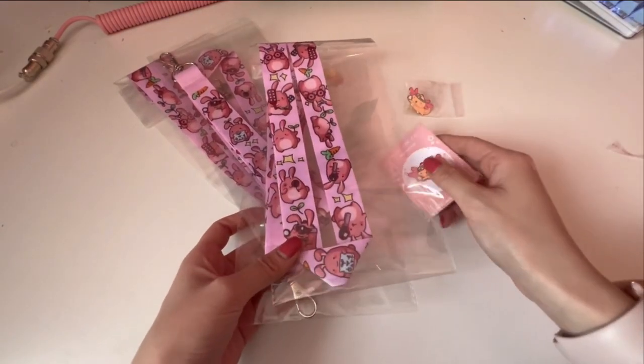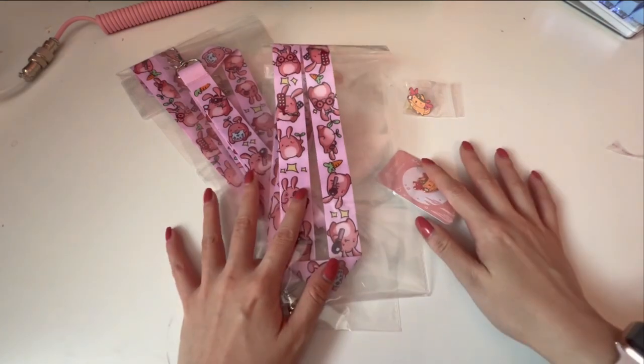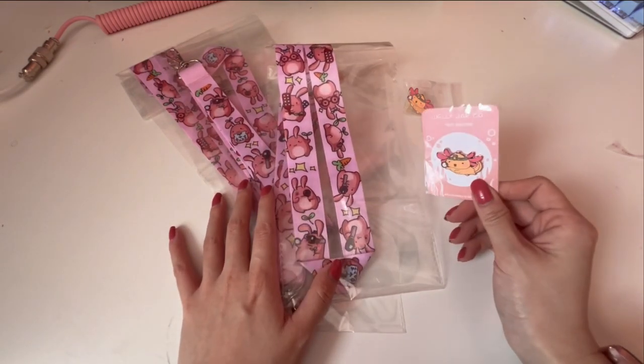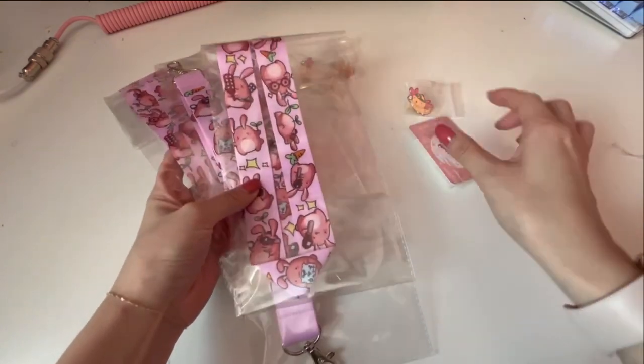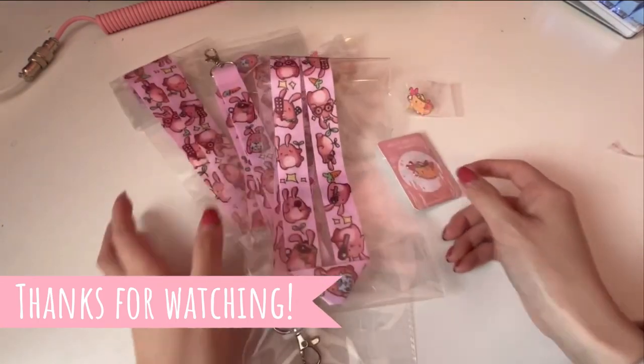Overall I'm very happy with the quality of the lanyard and pins that I got. I'm also very happy with their design team, which saved me actually a lot of time from going in and prepping the designs. I highly recommend it, and I hope you like the video.